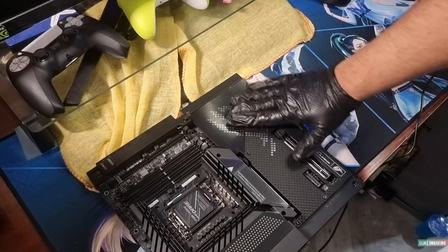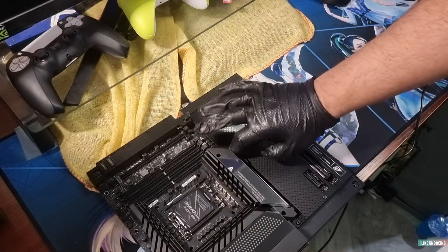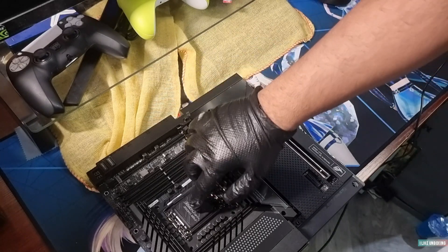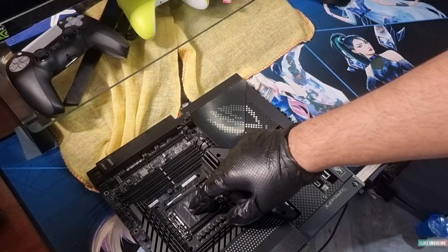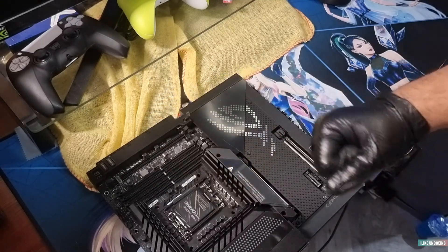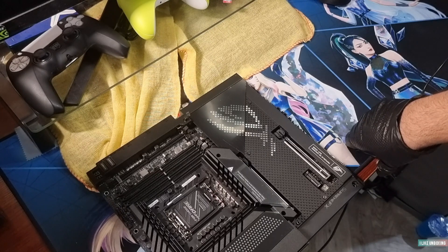I can't wait to put this in a new full build. There you have it — the ASUS Maximus Z690 Extreme motherboard. I need your help deciding which Intel i9 to get — the K or the KS. Hope you guys enjoyed it, please subscribe, and thanks for watching.